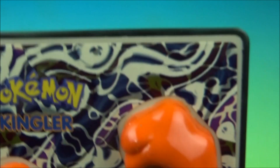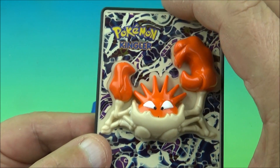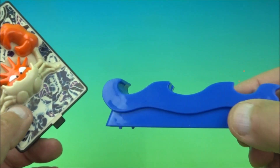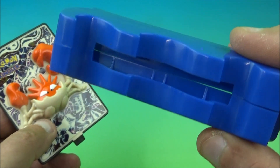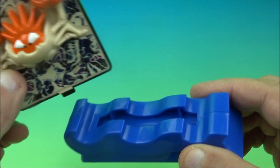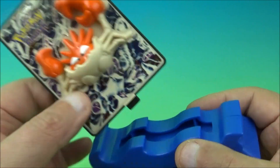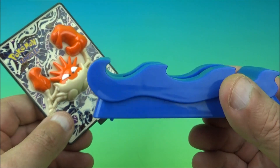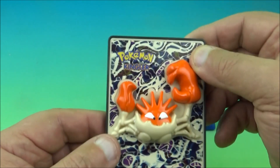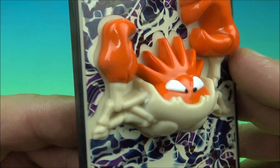Next we have another water squirter — Kingler the crab. You can see the little hole right there for the squirting gimmick and there's a little button down below. Here's the water type base. I noticed a lot of these bases have a particular way they need to go in — one side is offset compared to the other, so you need to orient it correctly for display. This one's really cool looking, a nice bony-looking crab.